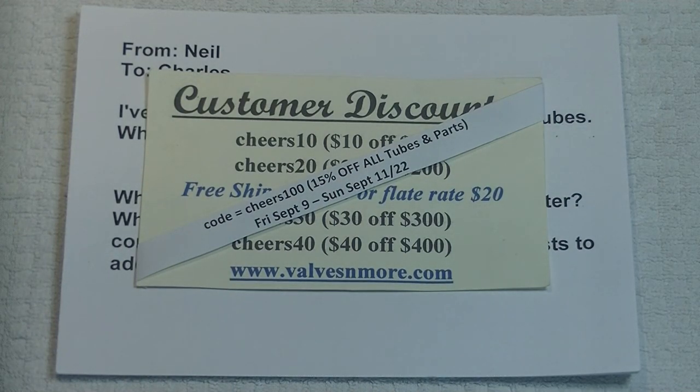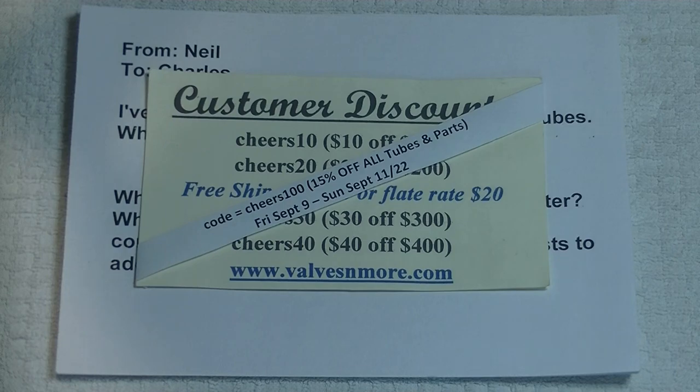Hey everyone, it's Jim and Charles from Val's and More, an online vintage tube store. And today in Tube Lab number 100, we're going to answer viewer questions and celebrate a little bit.